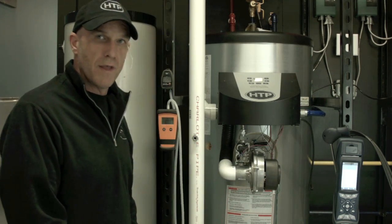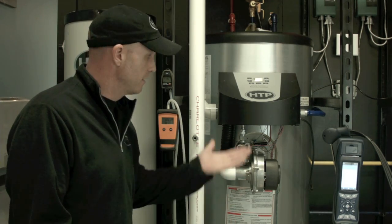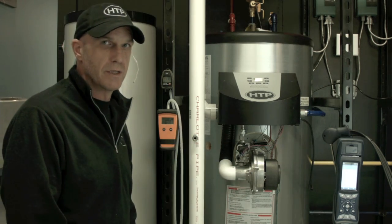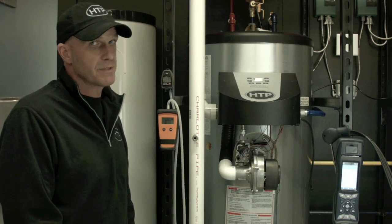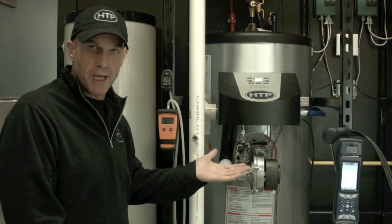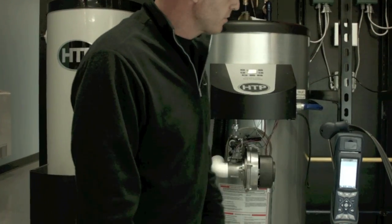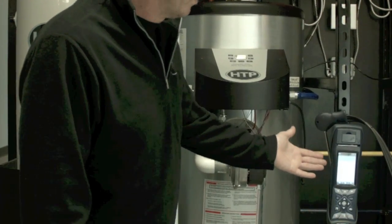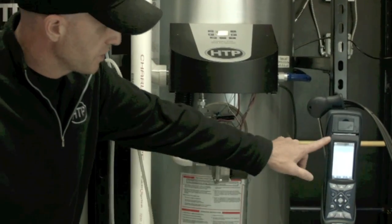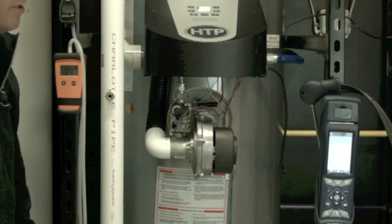Before we get going on that testing, we're going to need a few tools to work with. The first thing — the most important thing — is a working unit, and a decent place to get rid of the energy we're going to be using for testing. It can take up to sometimes a half hour to do the combustion testing. So what we have here is a cool tank, so we should have plenty of time. I have my analyzer — we're going to need a combustion analyzer. We'd like to have one with a printer so we can print off some information afterwards. We're going to clear it all out so we're starting with a fresh analyzer.